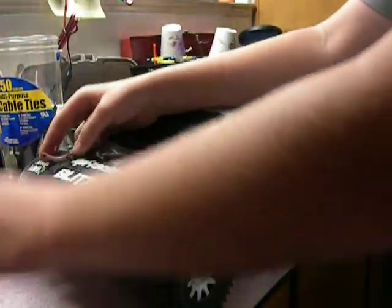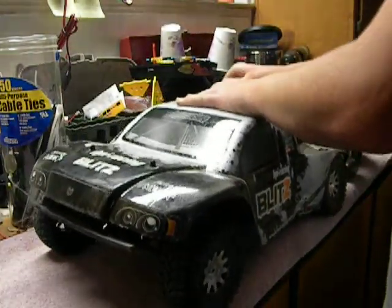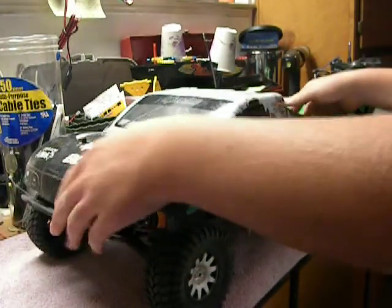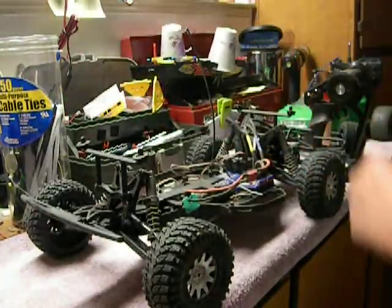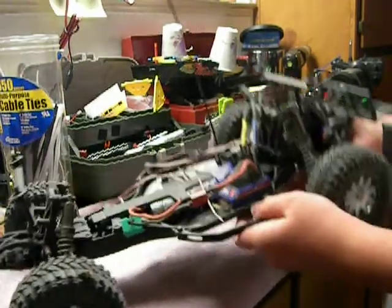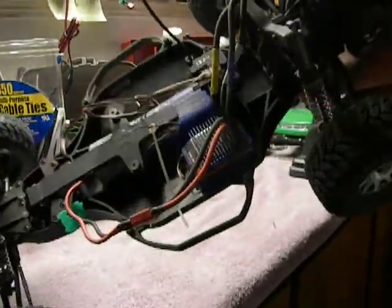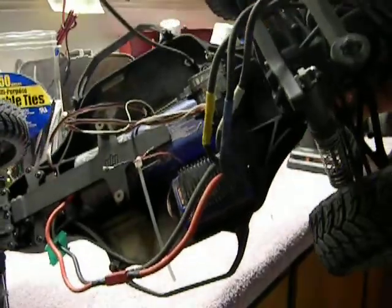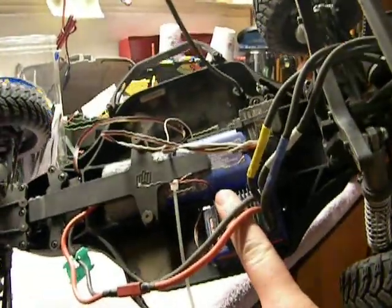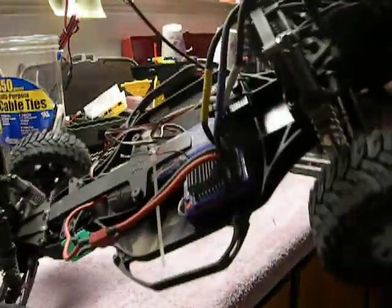So we're going to take the body off. Alright, underneath you can see that I do have the VXL — the brushless from Traxxas on here. Works good, nice and powerful. And to back it up, the Velenian motor.